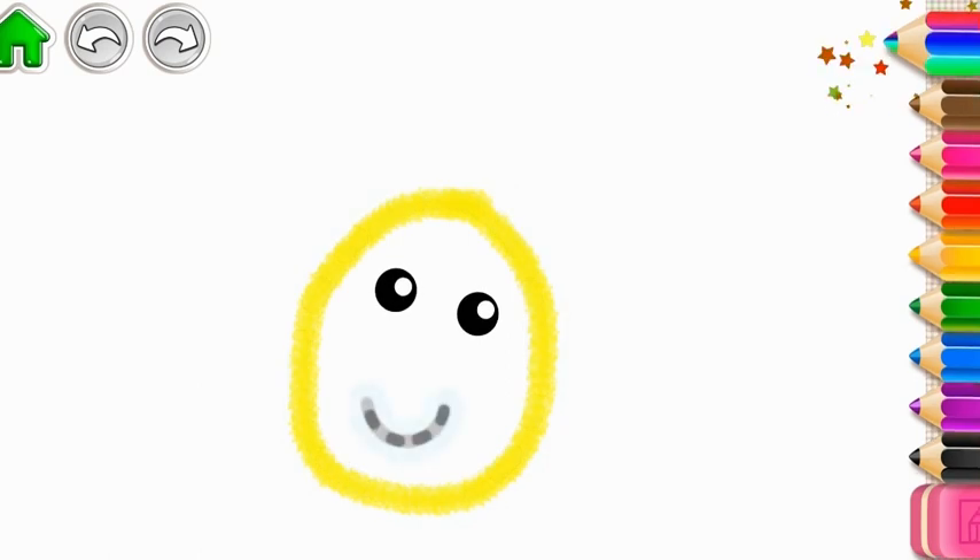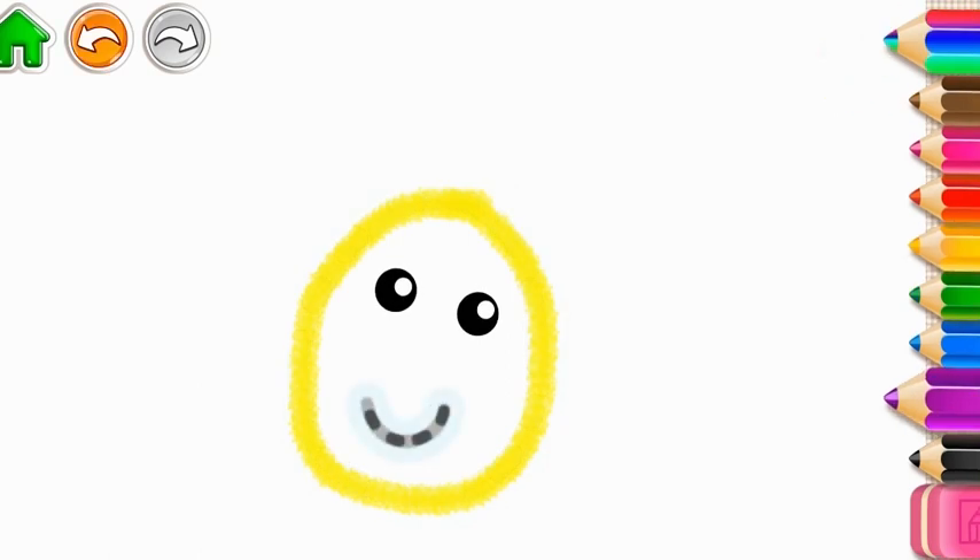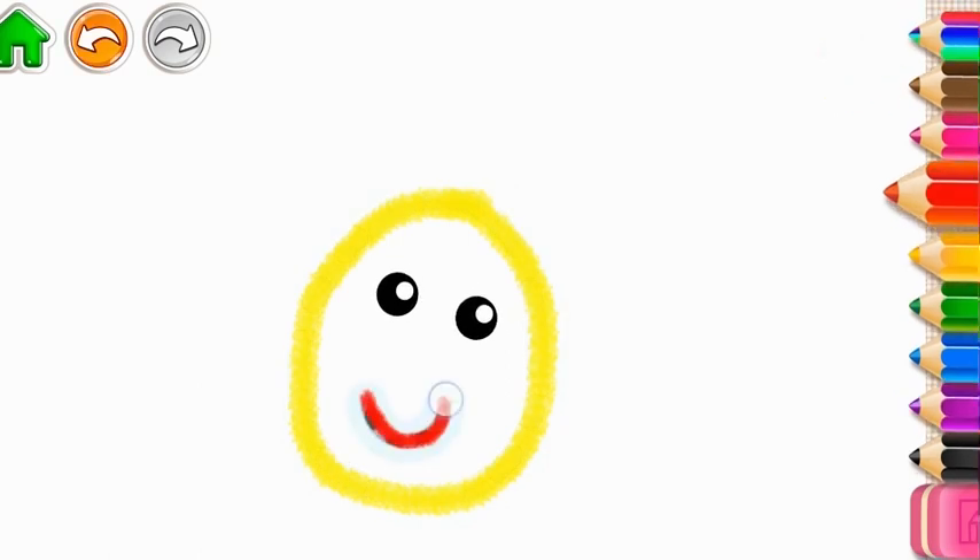Good start! Make it smile. Red. And a little nose. Yellow.